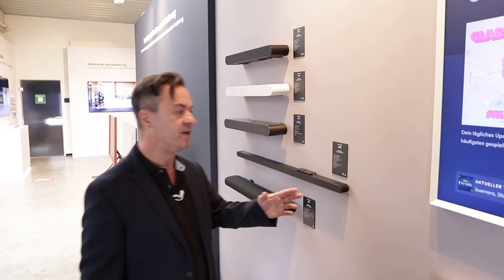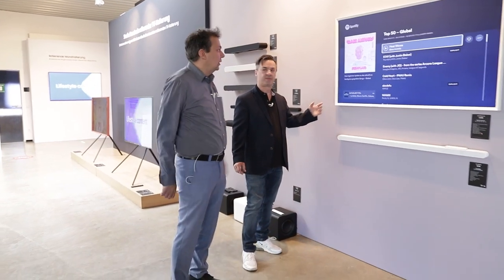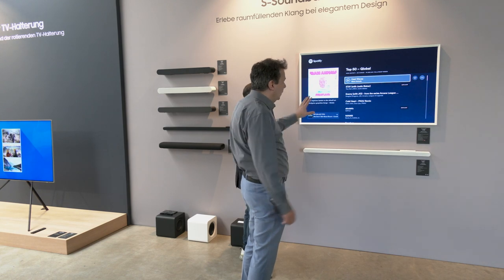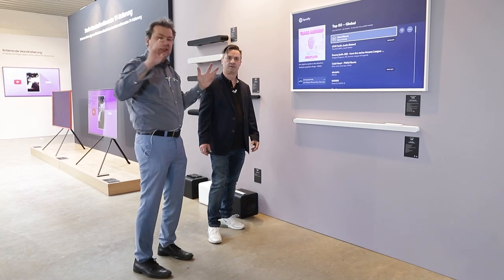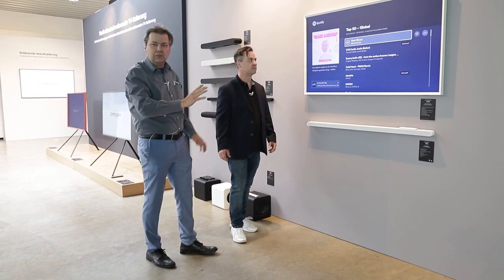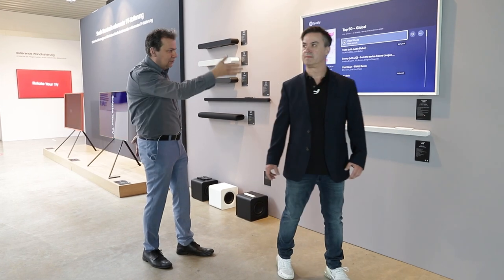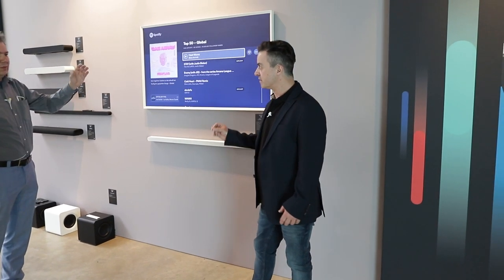Man kann den Samsung Frame damit ausstatten. Der Frame hat den Vorteil, dass er wirklich wie ein Bild designt und zusätzlich entspiegelt ist. Die meisten Fernseher haben nach wie vor eine Hochglanzoberfläche; der Frame hingegen ist entspiegelt – auch wenn man schräg draufguckt, hat man keine Spiegelung im Bild. Bei Nichtgebrauch kann er einfach ein Bild anzeigen.